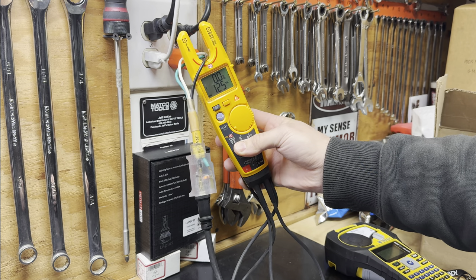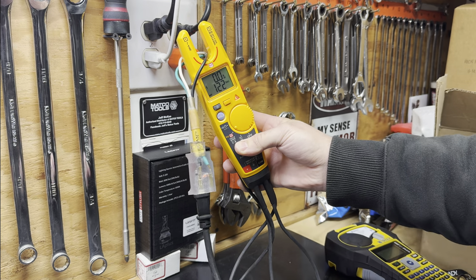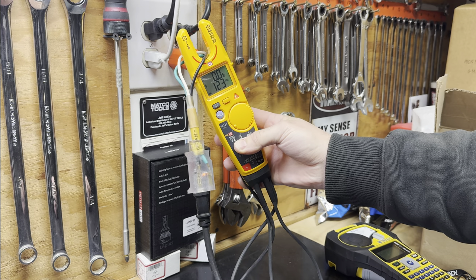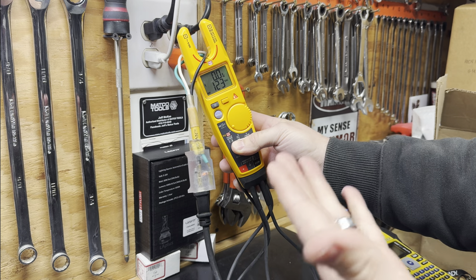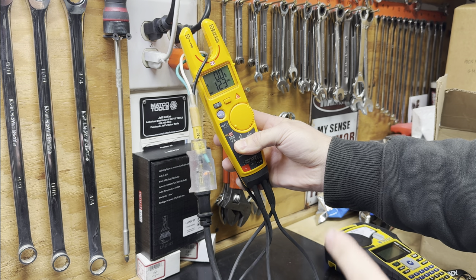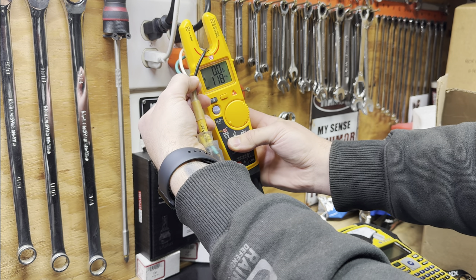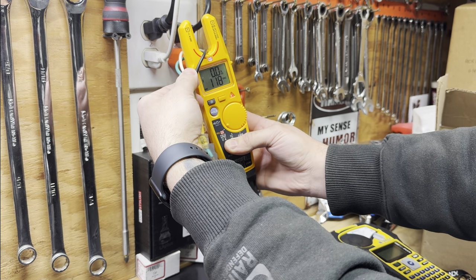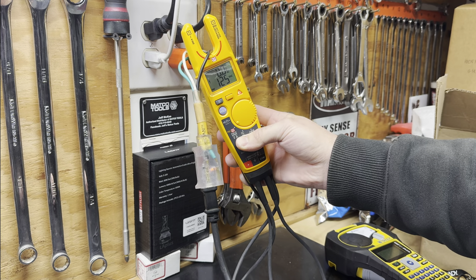An important thing to keep in mind when using FieldSense: you should not touch the conductor you're reading with your other hand. The way this works is it's taking the magnetic field or flux around the conductor - this is AC, which is why FieldSense works. It does not work with DC. If you interrupt that magnetic field, it drastically affects your readings. If I touch the black wire, you see how we dropped five or six volts right there? Let go and it goes back. So make sure the only thing touching the conductor is the meter.